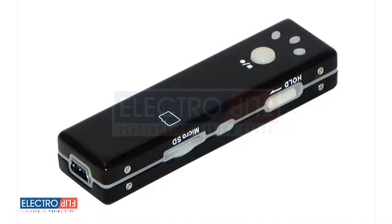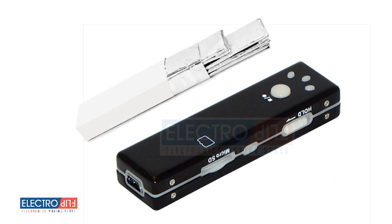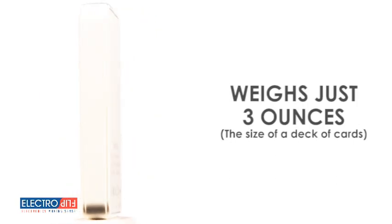It's one tiny gadget with a ton of possibilities. The compact design of the iSpy XD makes it the size of a pack of old-school gum, but don't let its small size fool you because it's packed with tons of thrilling technology. It fits neatly into the palm of your hand, your shirt pocket, your laptop bag, or almost anywhere else. The extended battery pack weighs just 3 ounces and is about the size of a deck of cards.